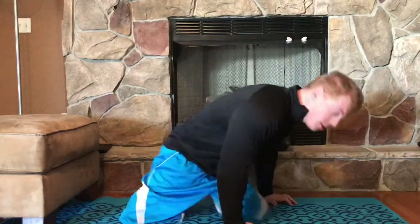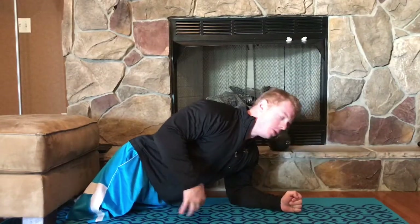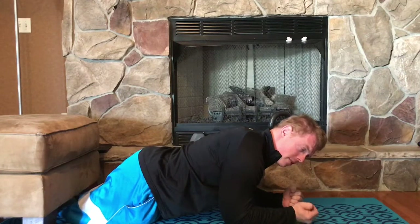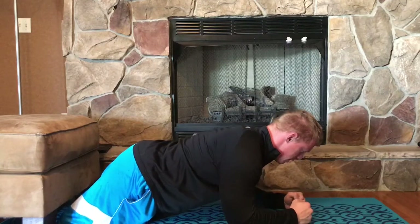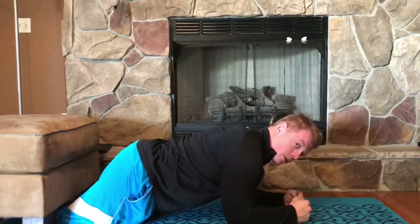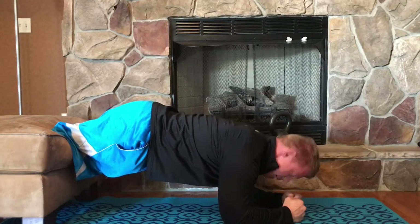We are going to start off with a plank position on our elbows, like so. If you need to for your residual limb, you can use a pad or something like that to help protect or absorb some of the impact on the ground. We are just going to be holding this position. I want to stay strong in the shoulder blades, don't let yourself sag down. Keep everything nice and high, squeeze the belly, hold that for 15 or 20 seconds. If that's a little too easy for you, we can work our way up onto the raised surface and it gets a little bit harder. Same thing, 15-20 seconds here.